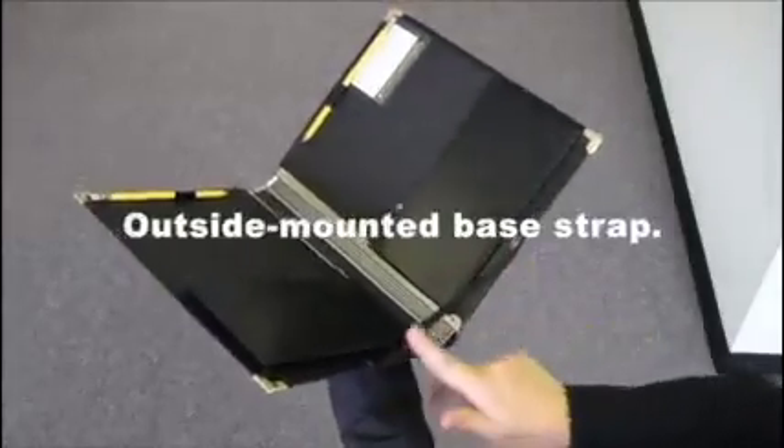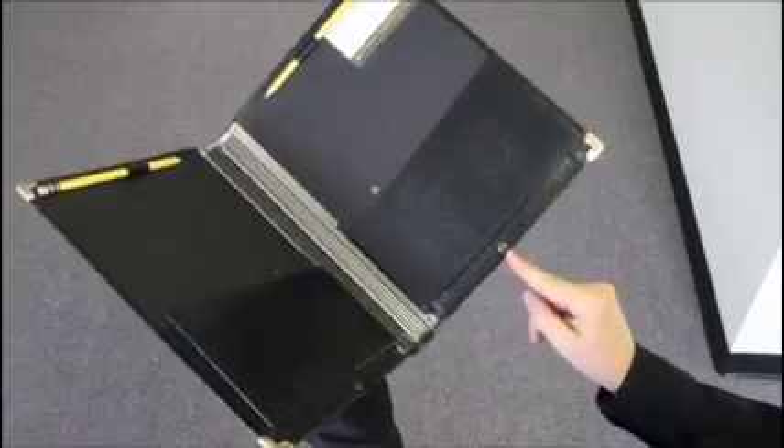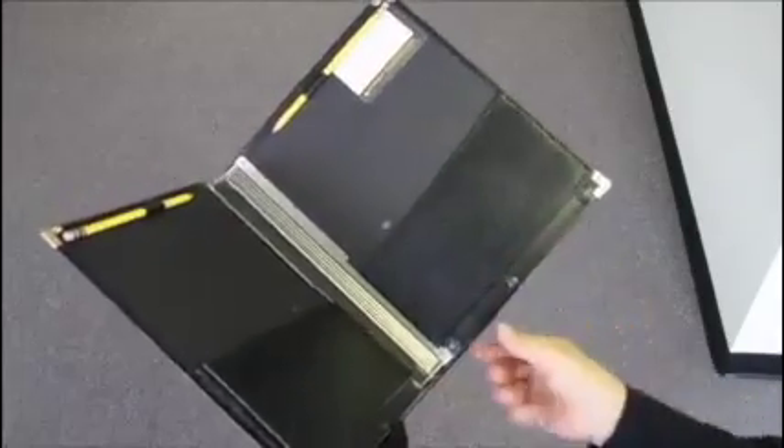The base strap here is important. It holds all folders at the same angle and it's attached at the outside base, not on the inside like some other ones, which isn't very practical because pages would scrape against it if it were there.